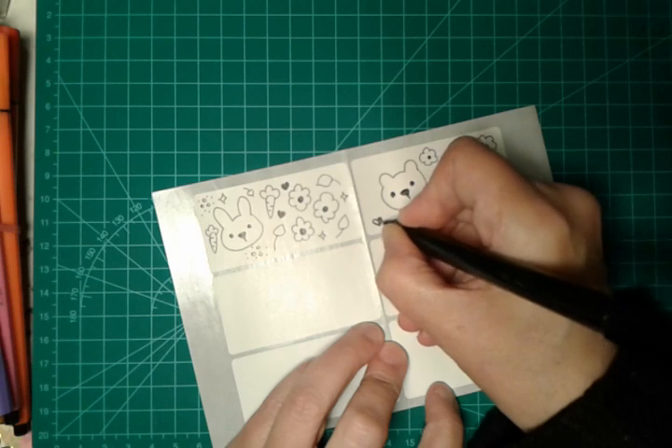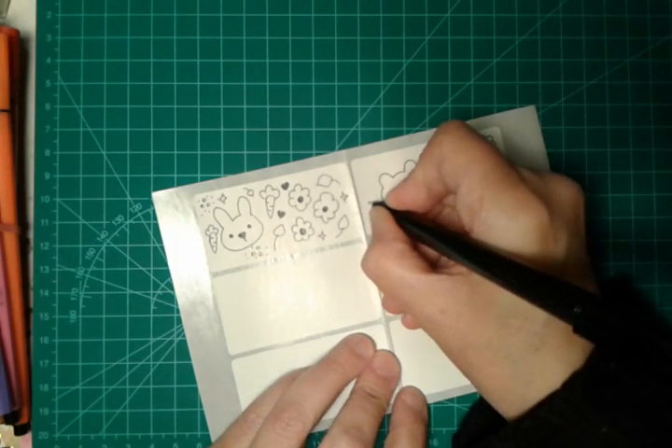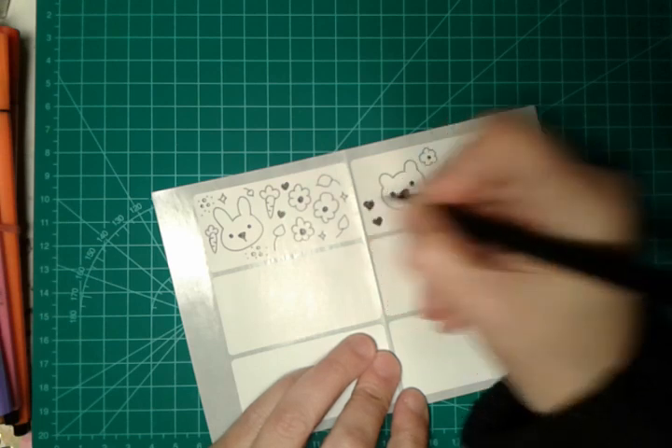If you like this kind of video with doodles, please let me know in the comments below and I will show you other doodles, because sometimes I doodle something for my greeting cards.